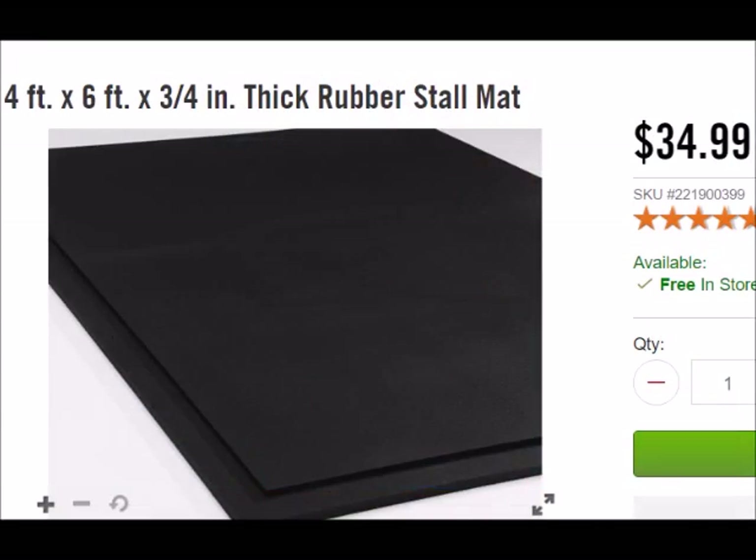I saw some videos on YouTube suggesting cutting strips out of stall mats to use for levelers, and I thought I'd try a variation on that. The three-quarter inch stall mats are about 35 bucks, and I ran across something at Menards that looked like it might work too, so I'm going to try that out.